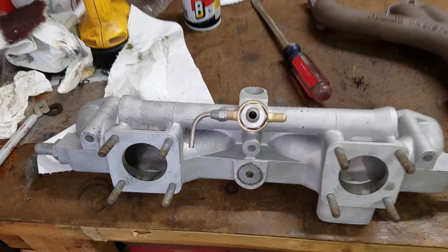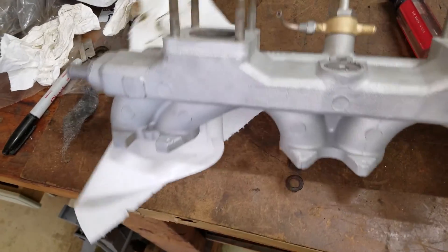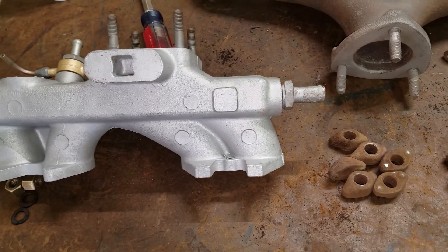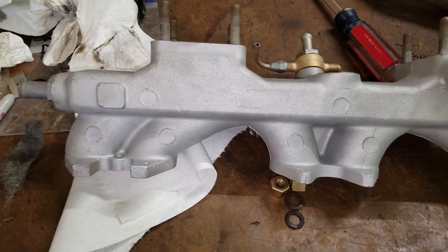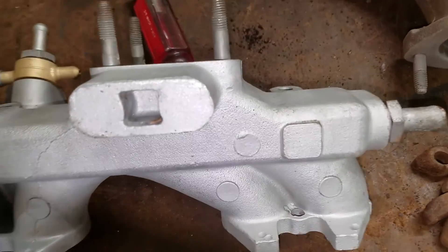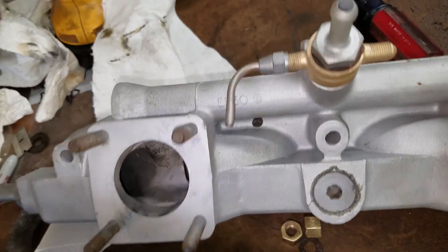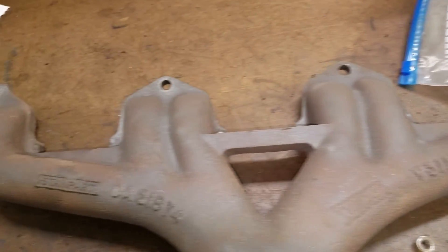I got the intake manifold finished up. What I thought was undercoating on the bottom was actually caked-on, burnt oil and dirt. My brother put it in the parts cleaner and knocked about 99% of it off, so the rest cleaned up pretty quickly. The exhaust manifold got sandblasted too.